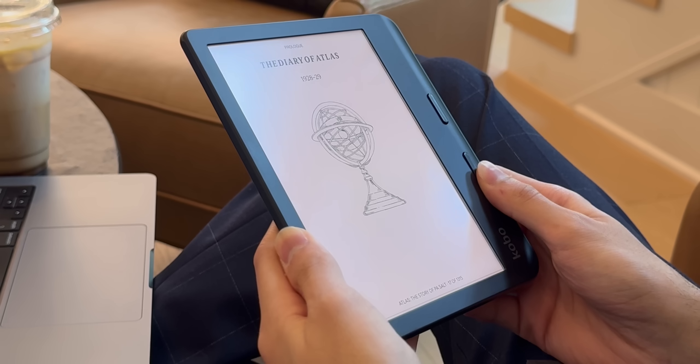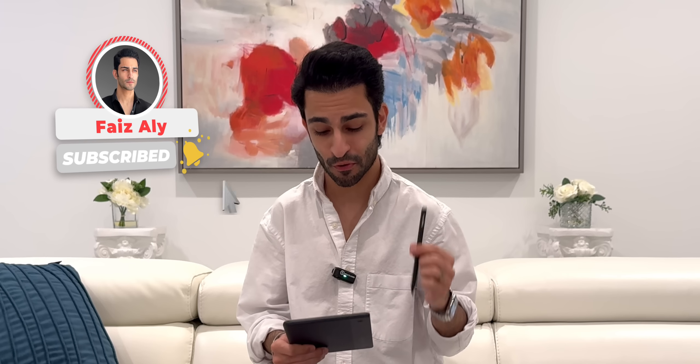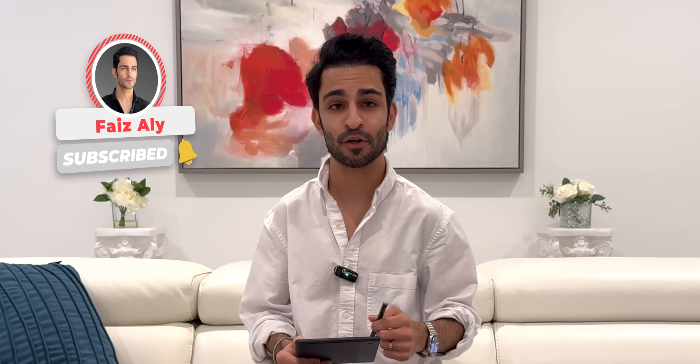In conclusion, the Kobo Libra Color is a fantastic e-reader. The color screen, the performance, the battery life, and the writing capabilities are all excellent. This premium 7-inch e-reader offers really good value at just $220. You'll need to purchase the $70 Kobo Stylus 2 separately if you're into note-taking or drawing, but I still think the whole package is a great deal. I want to know your thoughts and questions regarding this all-new Kobo Libra Color, so be sure to leave them in the comment section below.